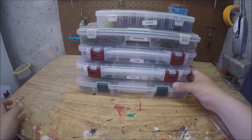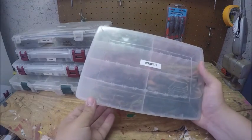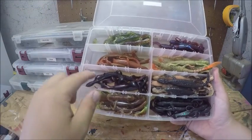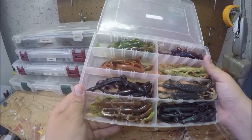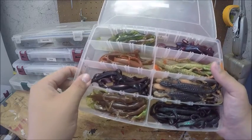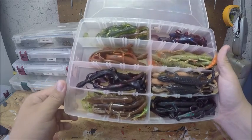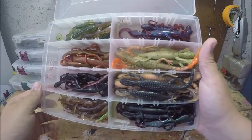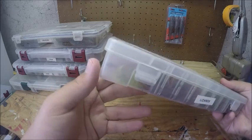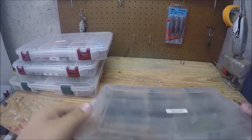The first thing I'm going to go over is the Planos. I have all of them labeled with what's in them. My first ones are lizards — I don't usually use lizards too much, so this is a smaller Plano. People say storing plastics in Planos will warp them, but these have been in here for probably four years and as you can see the plastic is not warped at all. As long as you keep them out of the sun and heat, you shouldn't have a problem with warping.